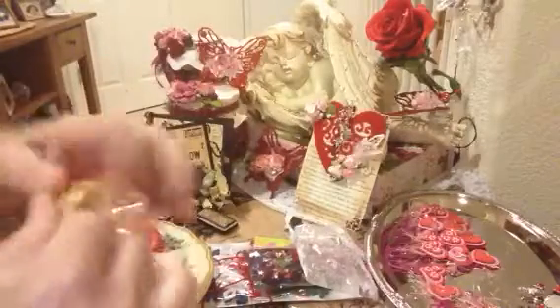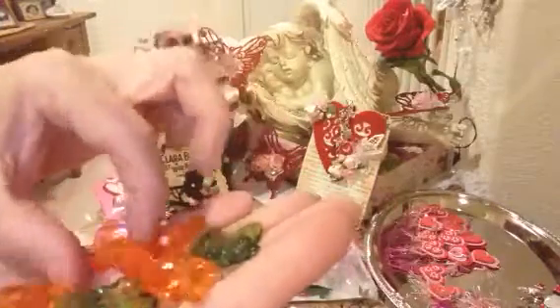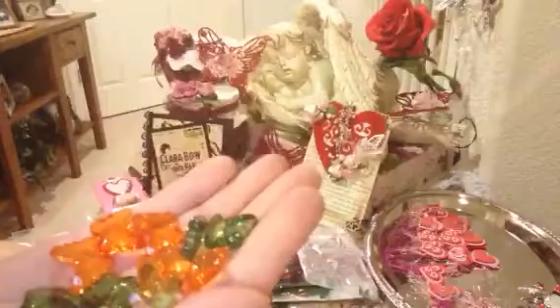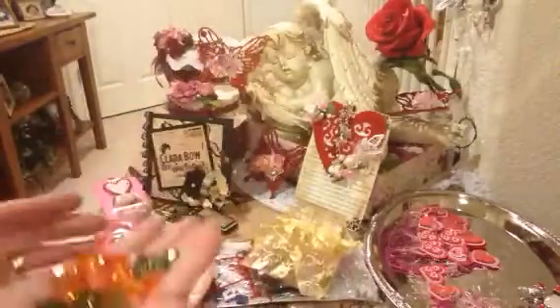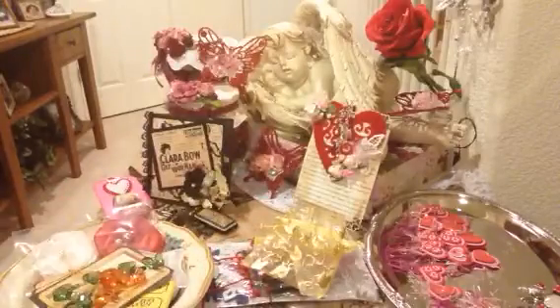I'm gonna try to put those back together, and then there's another doodad bag — these are acrylic pieces. Look how pretty: orange and green butterflies! Oh my goodness, how fun! Look at this bag — thank you so much Tracy!